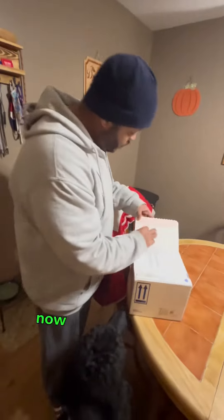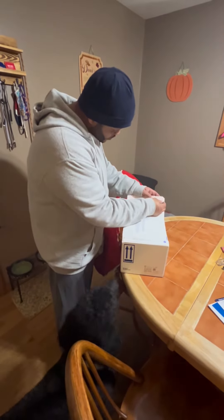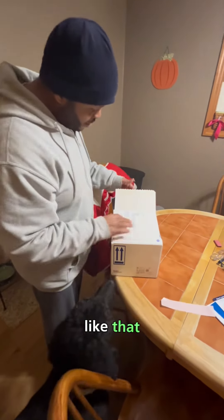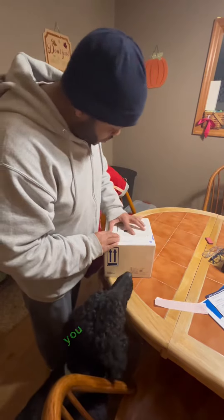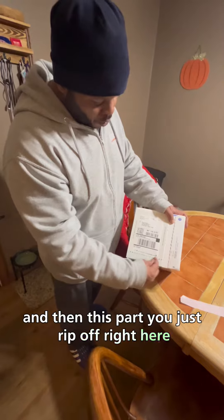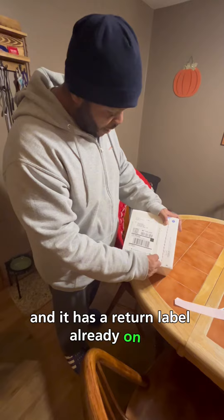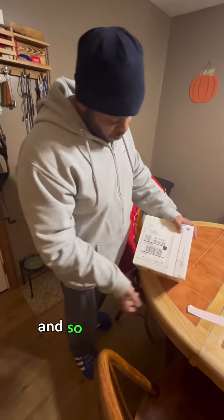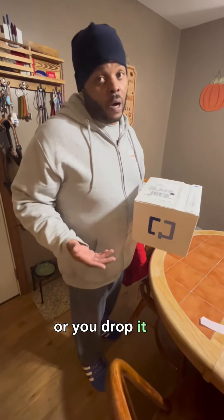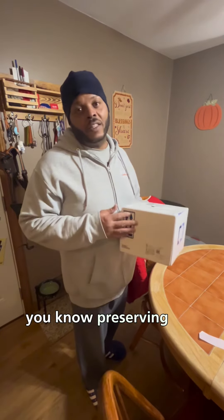It's all sealed up now. We take this part right here, like that, and you seal it shut. Then there's this part you rip off, you lift this up, and it has the return — already on it. So what you do is you either call UPS and have them come pick it up, or you can drop it off. I'm going to drop it off tomorrow, so it'll be sitting in my car preserving the dookie.